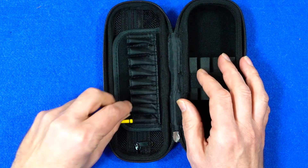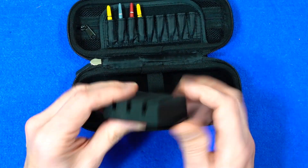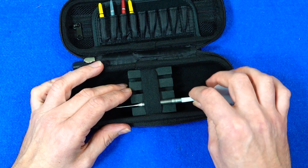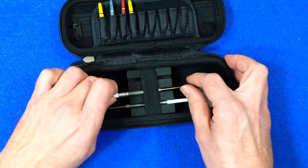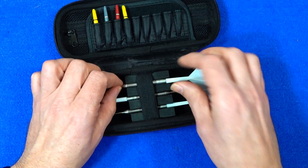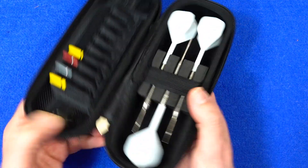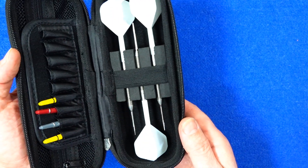On the other side you've got storage for your stems — you can have three sets of stems in there as well. On the other side you've got the compartment for your darts, and that's a really dense foam section. There's a little elasticated band to hold the darts, but you probably don't need it — it's just a bit of extra security. I'm testing it with Condor Axe all-in-one molded flights. You can move the band up and down to make it fit, and as you can see there's plenty of space.